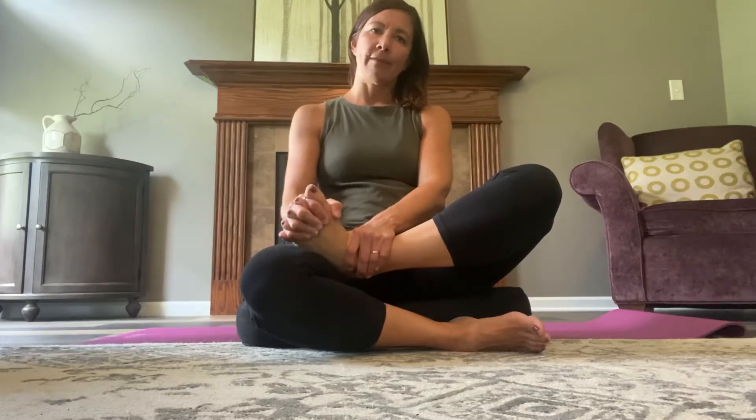You're gonna interlace your fingers in between your toes. Do the best you can. Some people might just get the little fingertips through. I'm gonna work my fingers all the way through. I'm gonna shake hands with my own foot. So I'm gonna squeeze my foot with my hand and squeeze my hand with my foot.